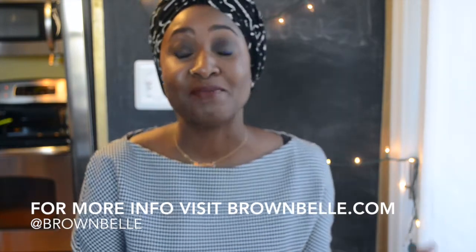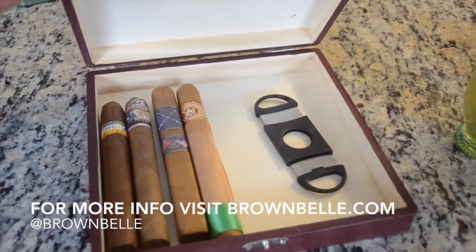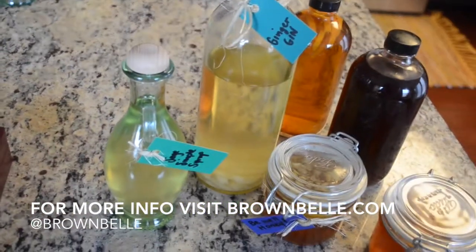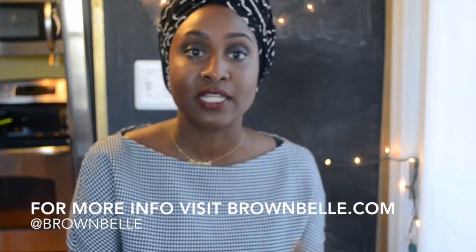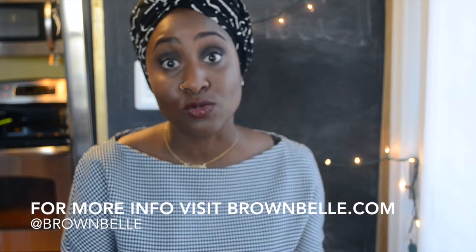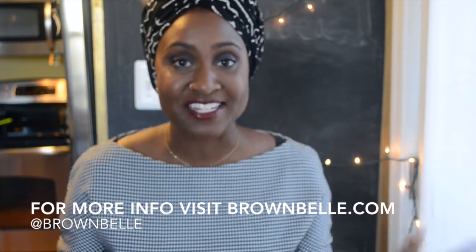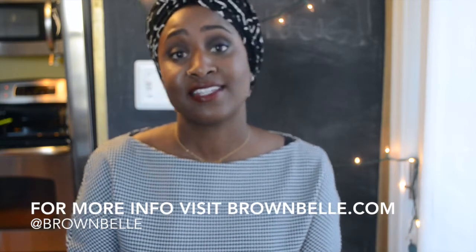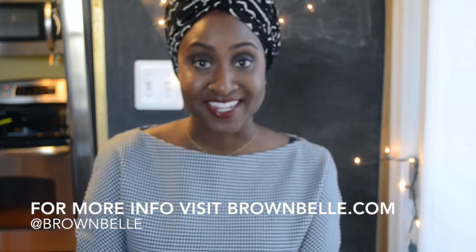Now that wraps up my DIY holiday gift ideas. I hope this helps. These are great gifts not only for Christmas but also for house warmings, birthdays, or if you're going to a dinner party — this would be an amazing gift to give the host. Happy holidays to everyone; I hope you're having a wonderful holiday season and have a blessed and safe New Year. Take care, bye-bye.